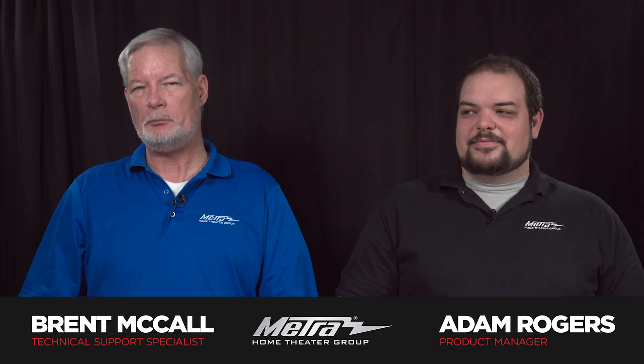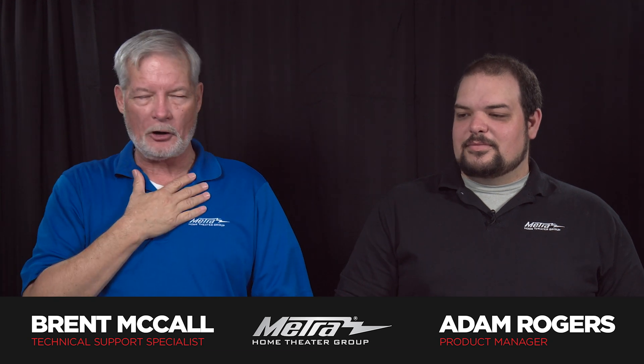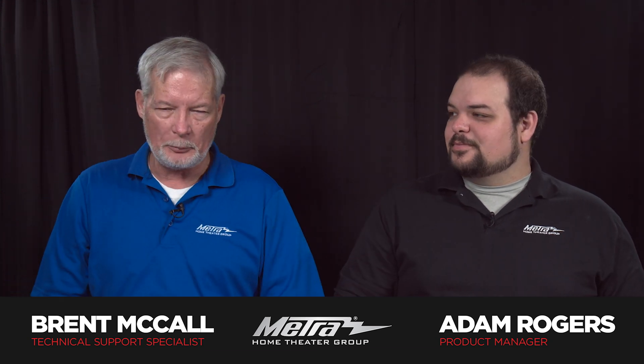Hello and welcome to another episode of Metro Home Theater Tech Tips. I'm Brett McCall. I'm Adam Rogers. Welcome aboard.